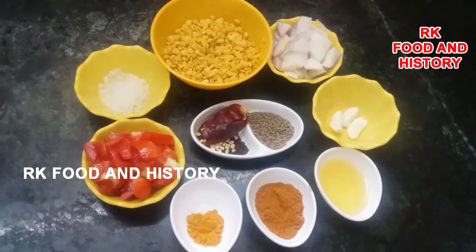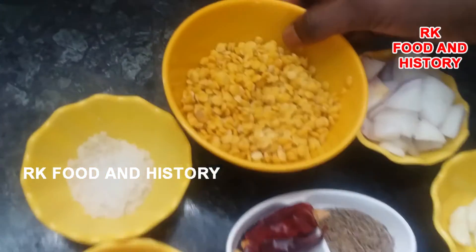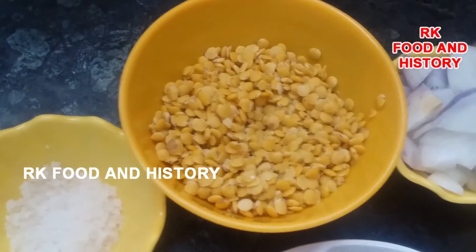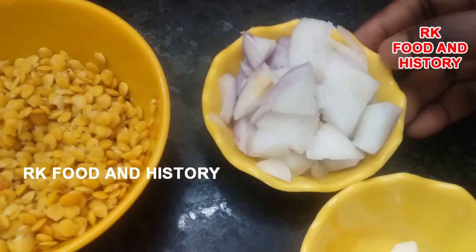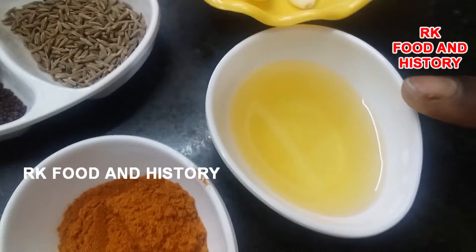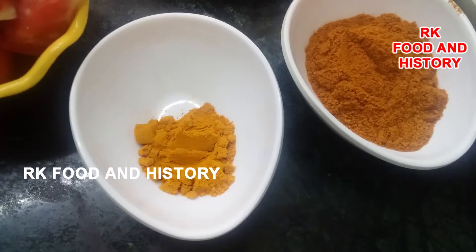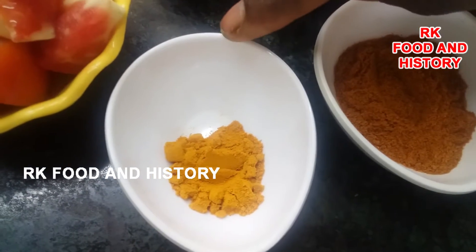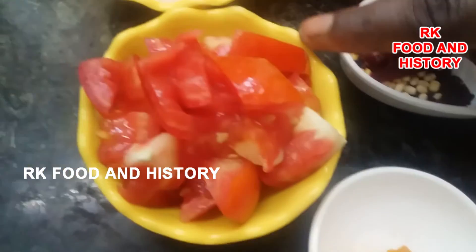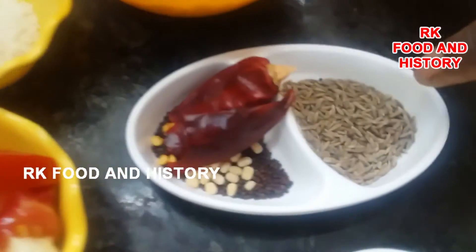I will start with 6 cups. I will cut a little bit and add a spoon. I will put a spoon in a tablespoon. Add 1 and a half teaspoons. Add an egg in a bowl.